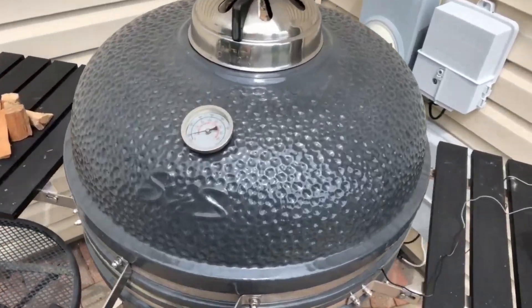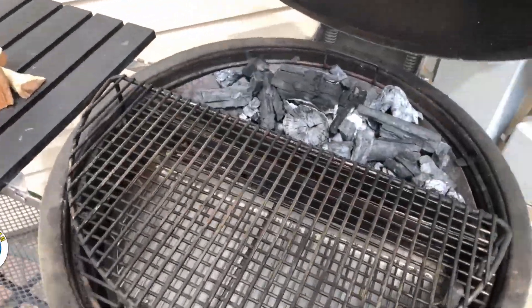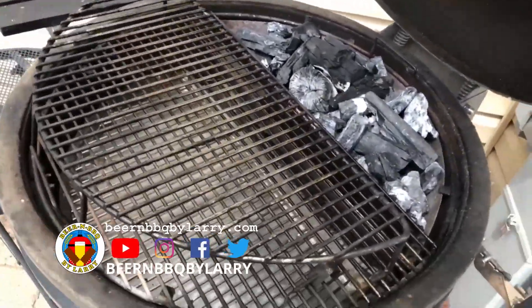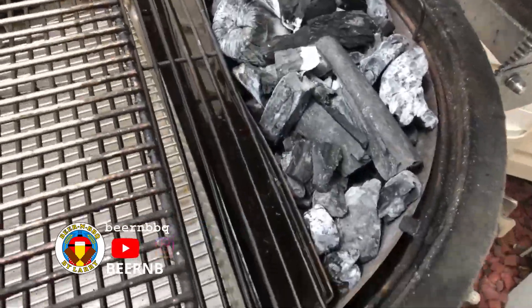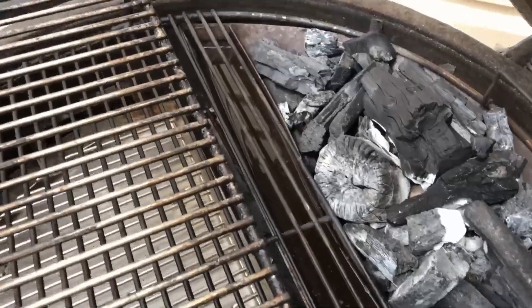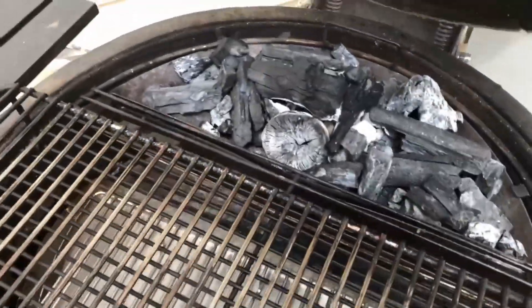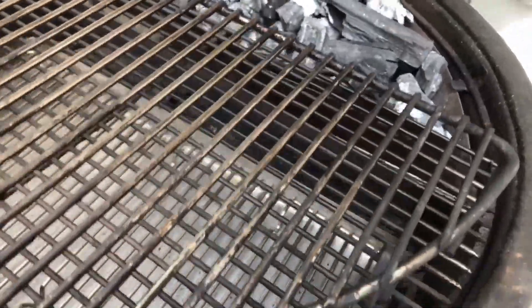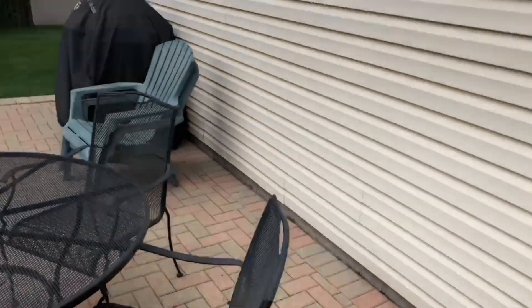Let's take a look at my setup. I'm doing the slow and sear style turbo slow method today, so I got my coals going with the water pan filled up, got a double decker stack going on here to hold the ribs, and I'll be adding wood shortly. I also have a couple probes in for monitoring the temperature.